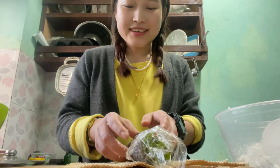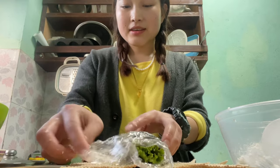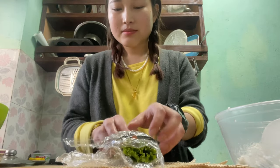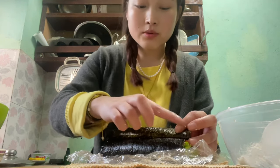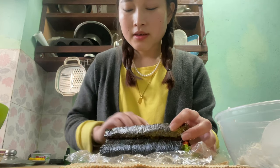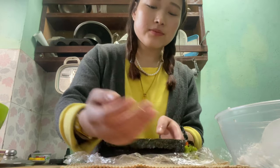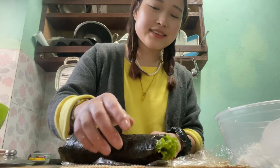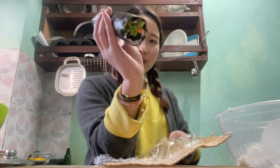I'm really not good at rolling this — I'm still learning. Since the nori isn't sticking, I'm going to use water along the edge, like glue, to make it stick. Okay, I'm done! Now we're going to cut it. There are lots of fillings inside — I really like that. Let's cut!